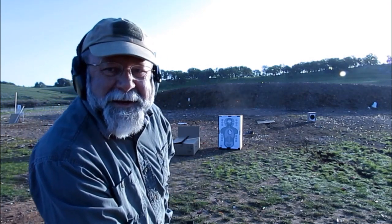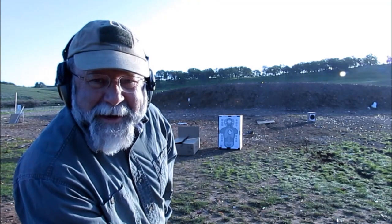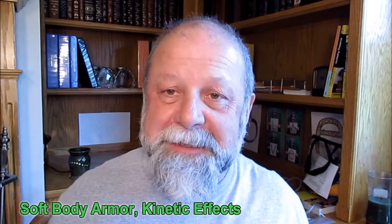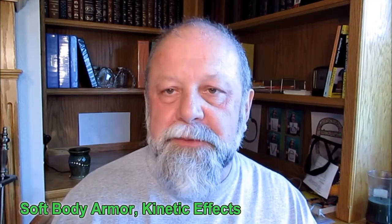Right off the bat, we realize that even if the body armor protects you from the bullet penetrating, it doesn't protect you from the kinetic effect of the bullet. Welcome back to Zombie Tactics. I was out at a local uncontrolled range where you can do pretty much whatever you want.